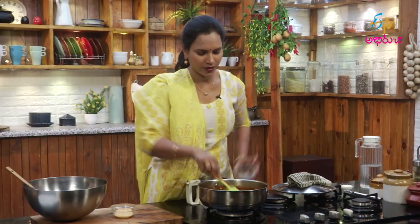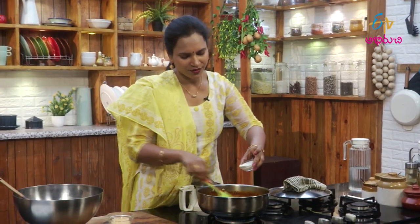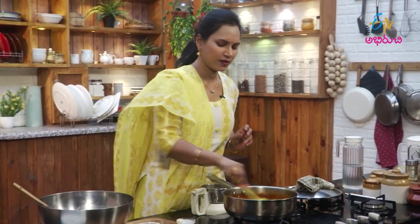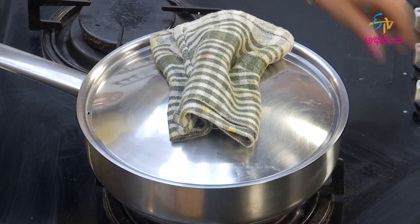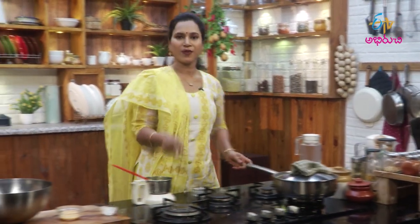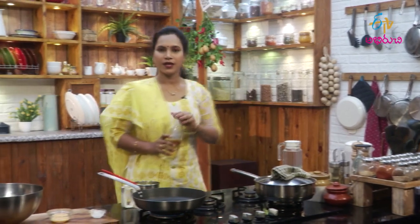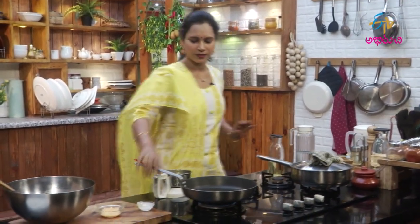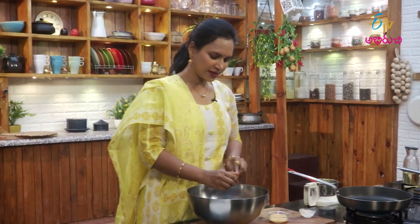Let's talk about a little bit of salt. Now let's talk about fresh cream. Now let's put the masala in the kebab. Let's put it in the pan. Now let's make a non-stick pan. Let's make a little shallow fry for the kebabs.